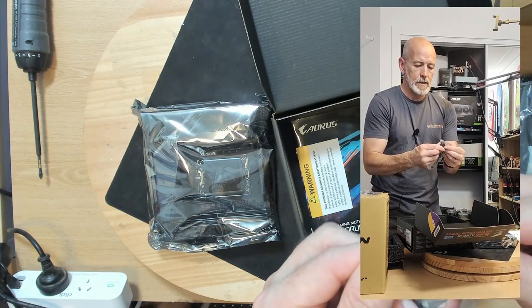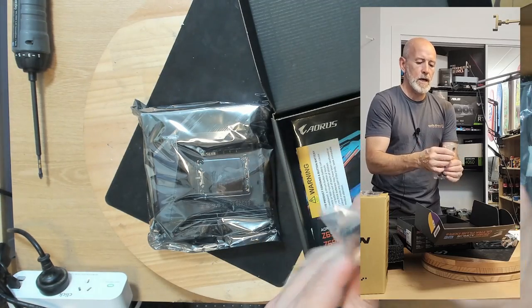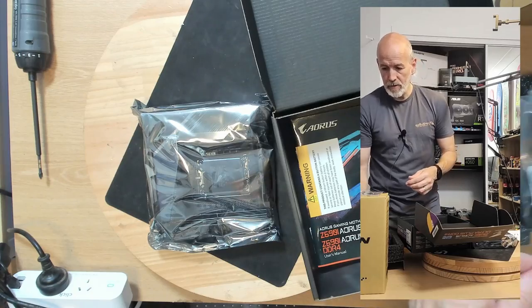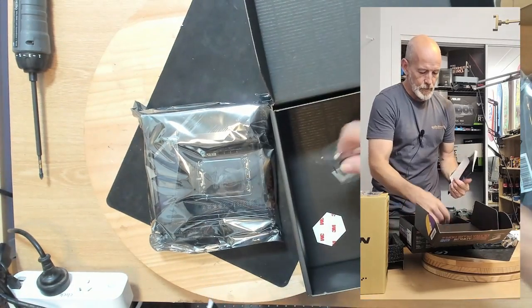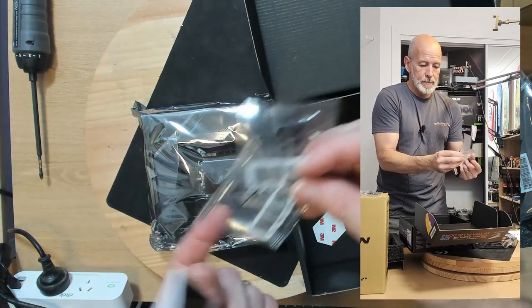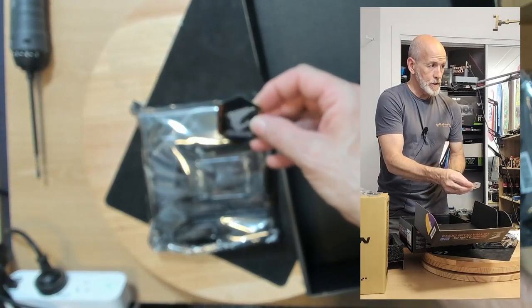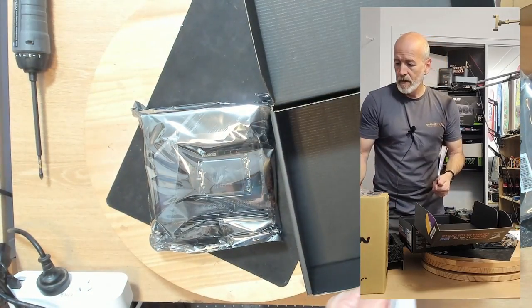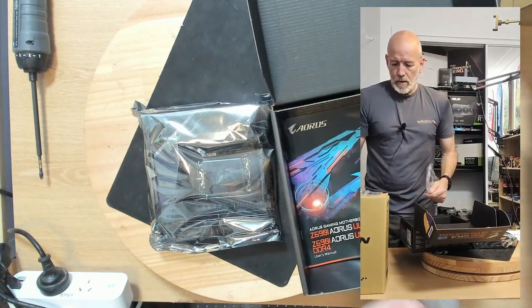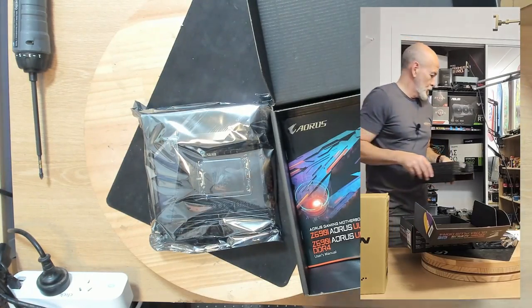This board comes with Wi-Fi, which is really good. There are also two USB adapters going to yet another specialty connector. So we'll pop all this to the side. There's the M.2 in massive bags — I suppose you're not going to lose it. Nice little Aorus badge. We won't be needing those cables, so I'm going to pop them to the side.